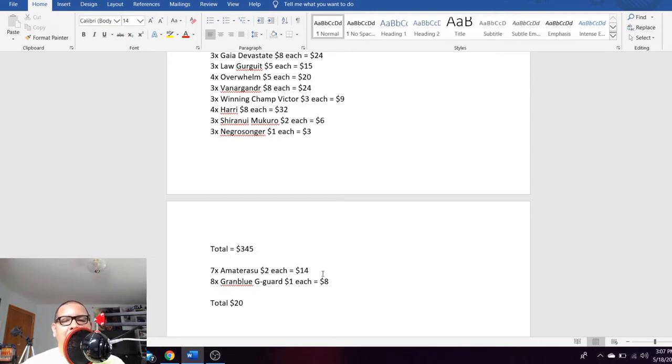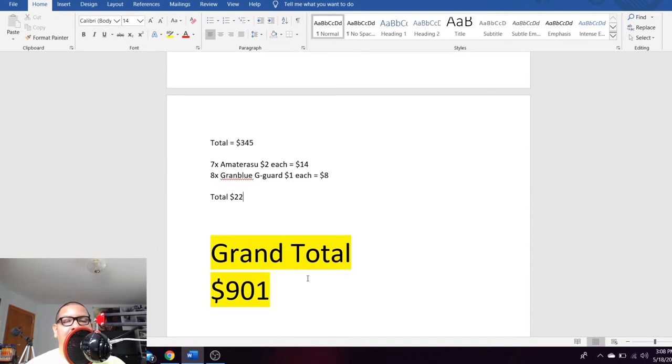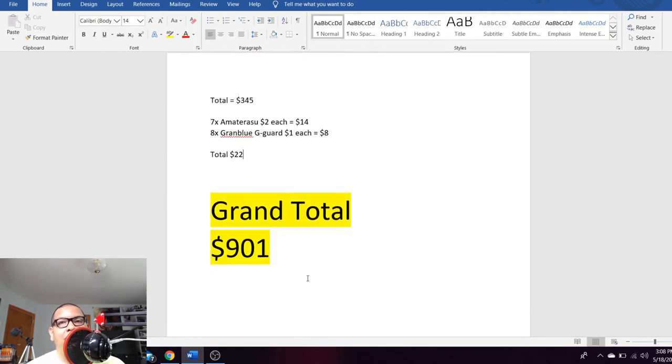Three Winning Champ Victors at $3 each — that's $9. Four Harry Strides at $8 each — that's $32, surprisingly $8 each. Murakumo Strides — three copies, $2 each, $6 total. Grand Blue Stride — three copies, $1 each, $3 total. So for the Strides alone we're making back $345. For the G Guards, only two G Guards actually had value: CEO Amaterasu G Guard going for $2 each, pulled seven copies, that's $14. Grand Blue G Guard going for $1 each, pulled eight copies, that's $8. So we're making back $22 on the G Guards. In grand total we're making back $903 on just one case.